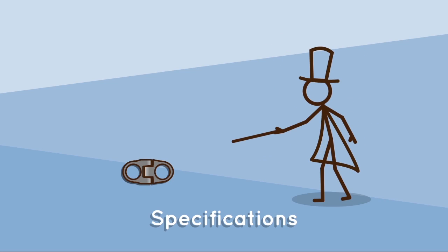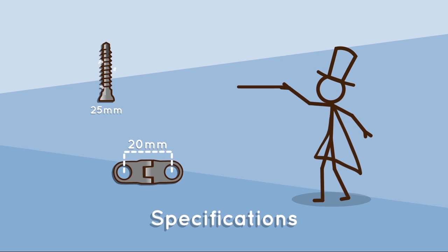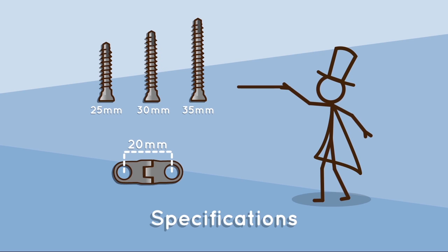The plate is provided in three different sizes with distances between the anchoring points of the screws of 12, 16, and 20 millimeters. The screws are provided in three different lengths of 25, 30, and 35 millimeters.